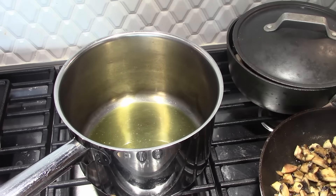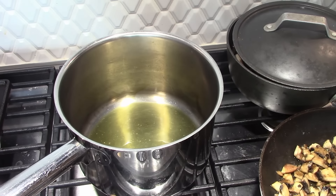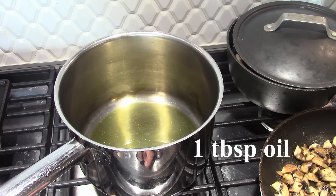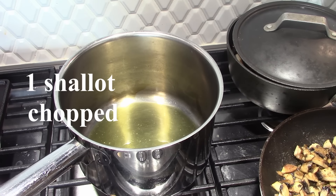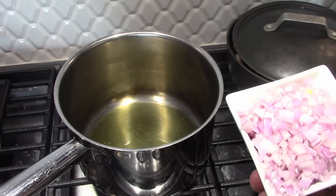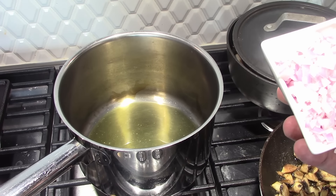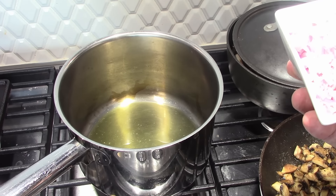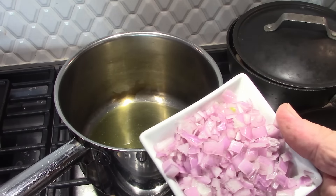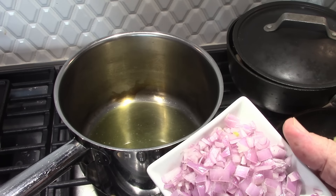We're going to start the risotto here, adding a little salt, pepper, and garlic to the mushrooms. We have some oil heating with a tablespoon or so. This is one shallot, chopped. One important thing — you want to make sure they're cut small enough so that when you add them to the rice, they don't overtake it; they should be the same size or smaller.